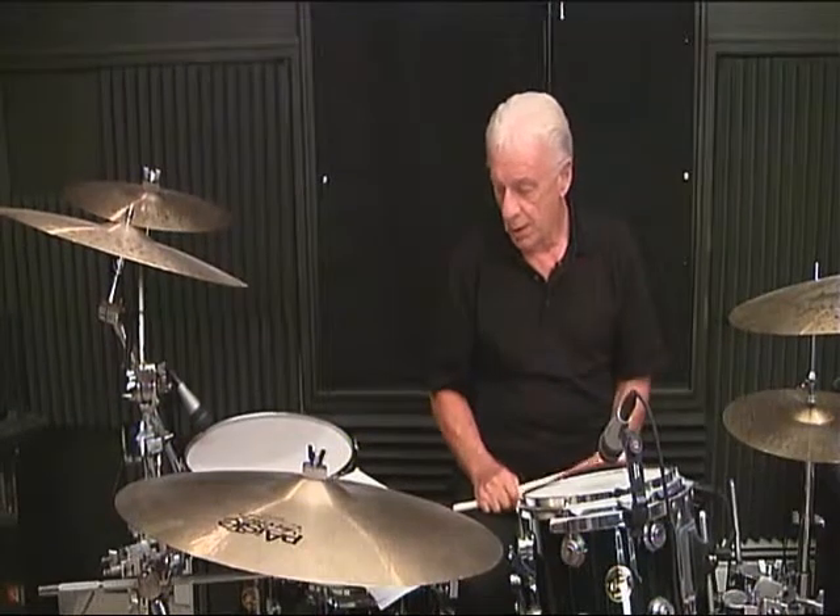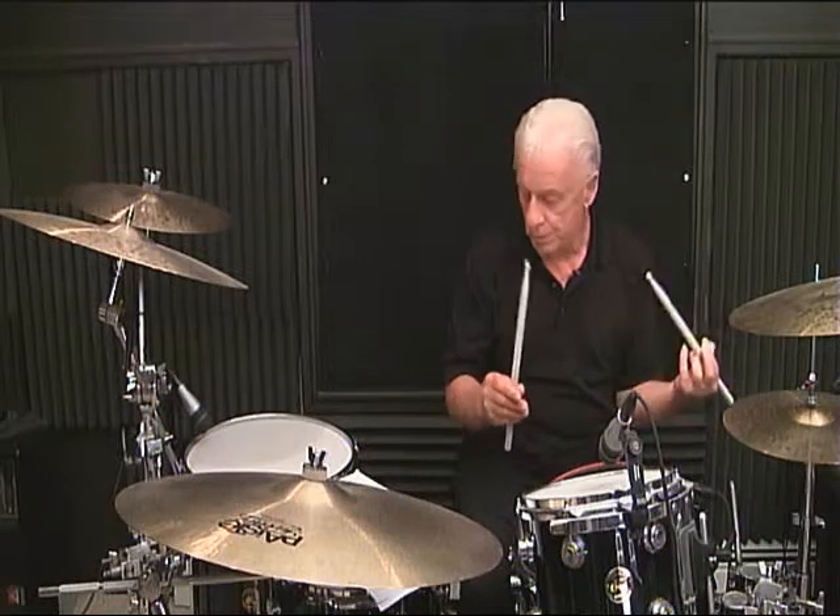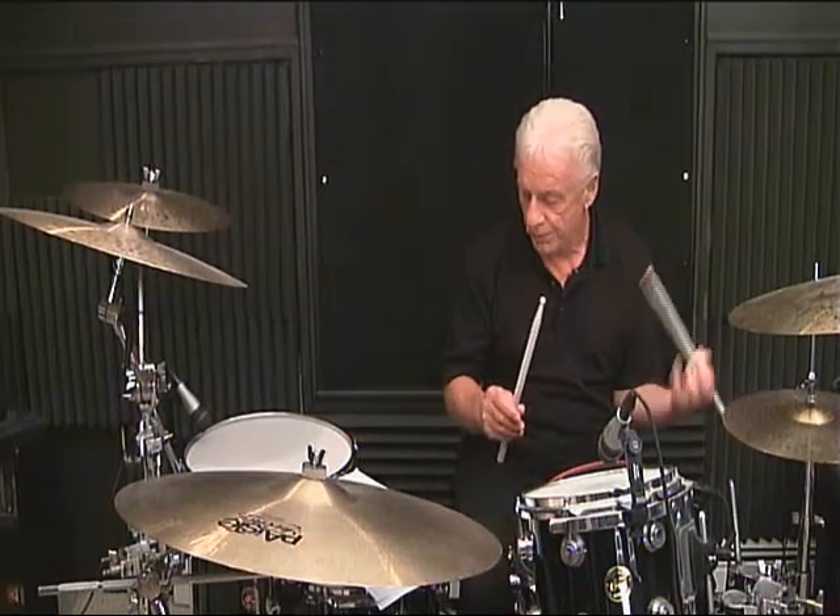Line 3, measure number 4: 1 and, 2 and, 3 and, 4 and.